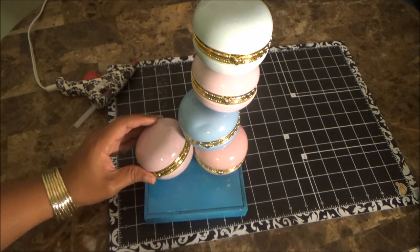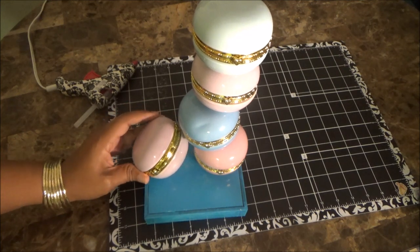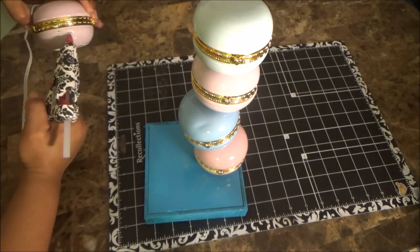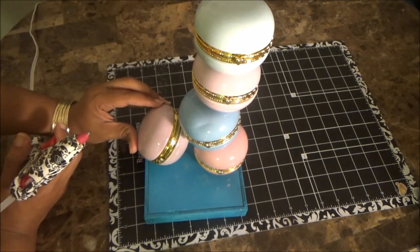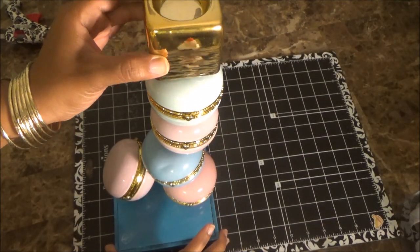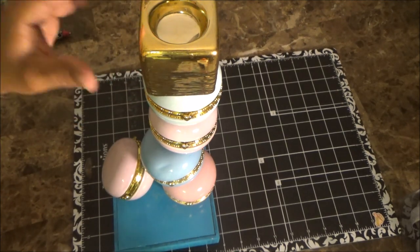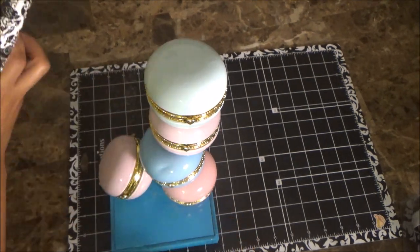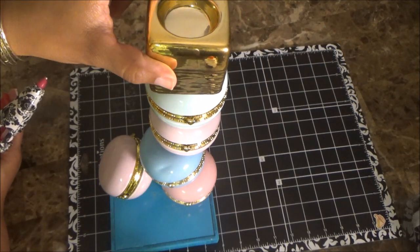I was inspired by a picture online of stacked macaroons with one falling to the side, so that's what inspired me to place one on the side. I put glue only where it would actually make contact, which also helped support the other ones. I then glued the gold candle tea light holder on the top — I chose it because it's gold and the accents on the macaroons are gold as well, so it was a perfect fit. You really won't even see it once the lampshade is on.